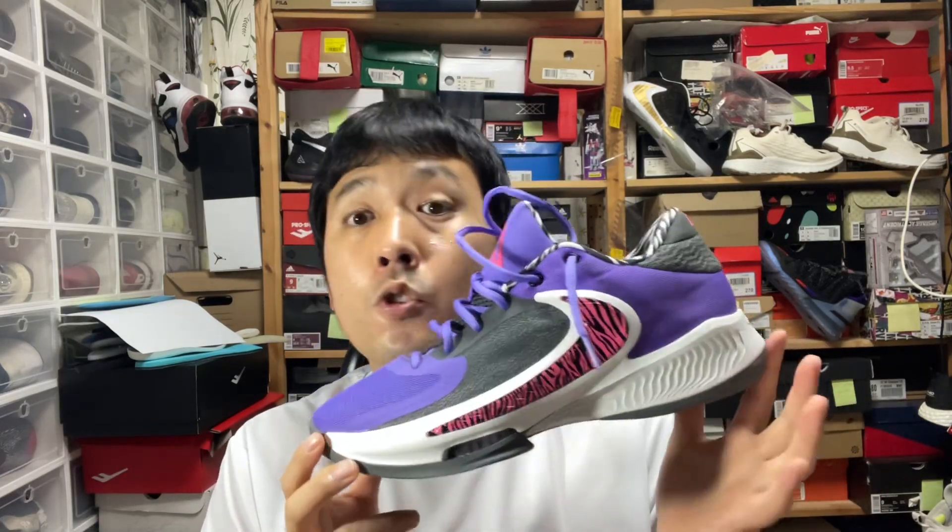Hi, this is Hugh with a review of the Zoom Freak 4. I wasn't a big fan of the Zoom Freak series. I love the player, but the shoes weren't that great.